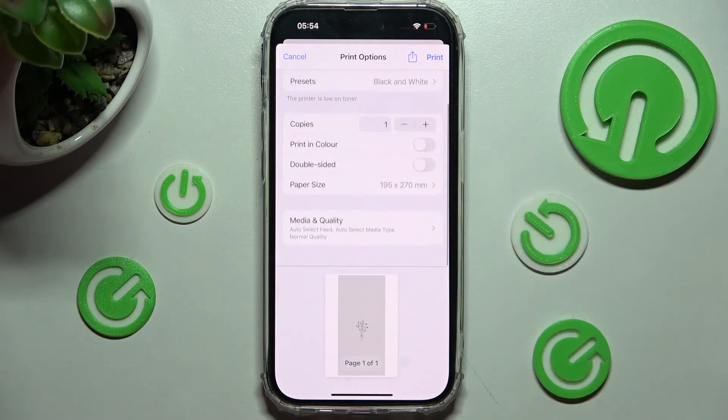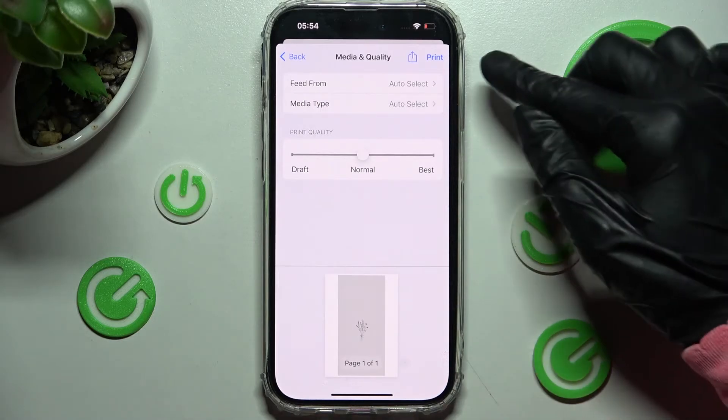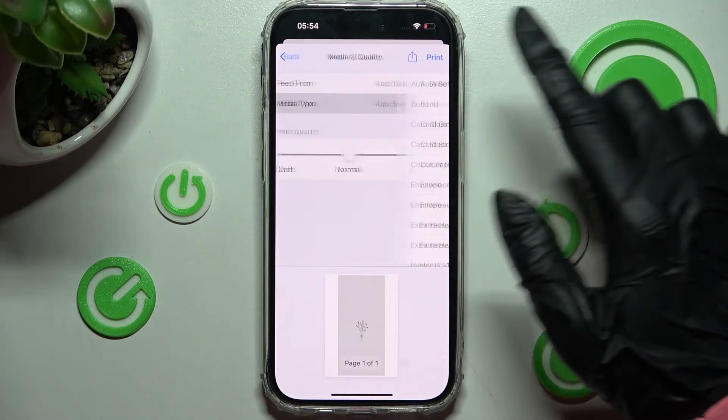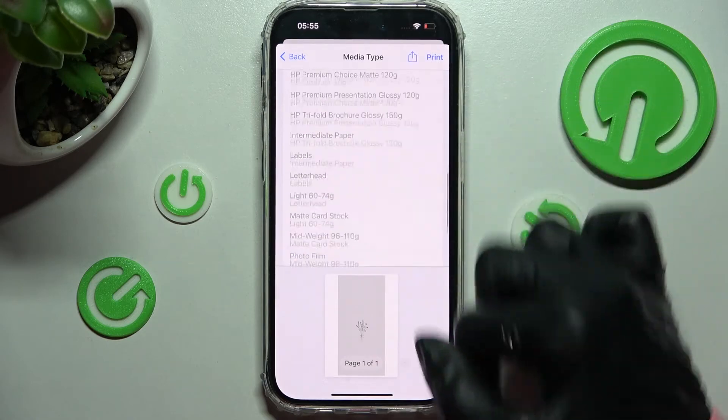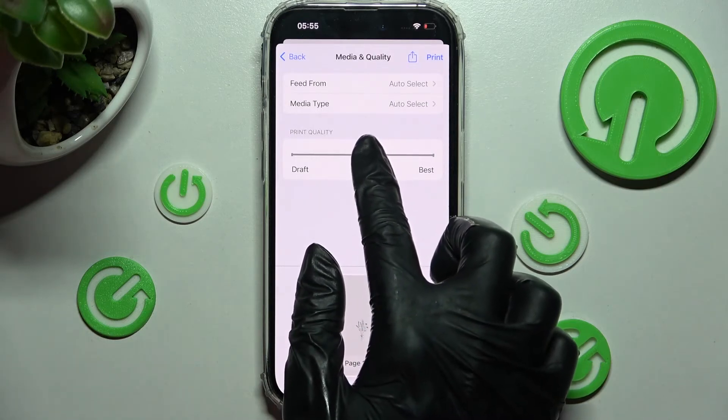Scroll down and select media quality. After that, you can adjust feed form and media type by tapping on those two sections and selecting the best option for you. Also swipe left or right on the slider to select the best print quality.